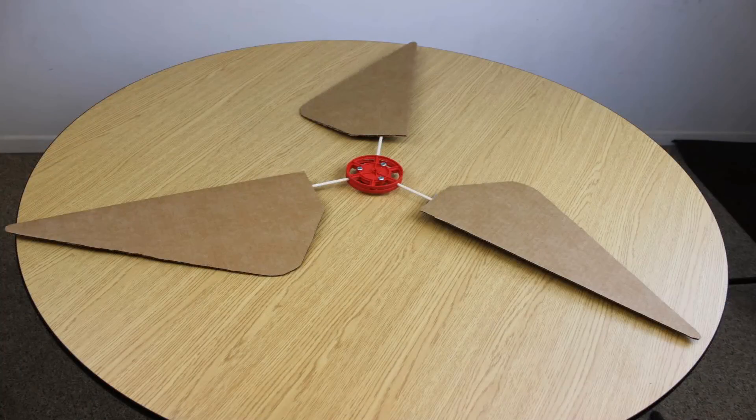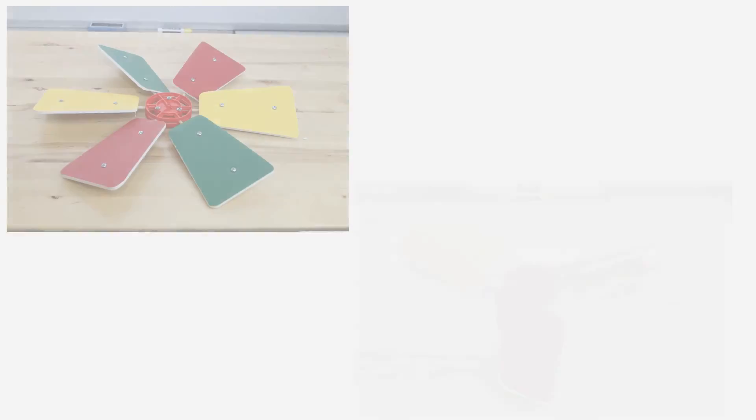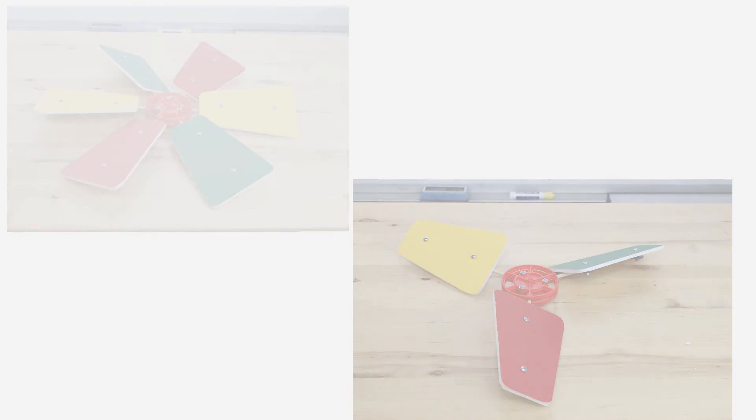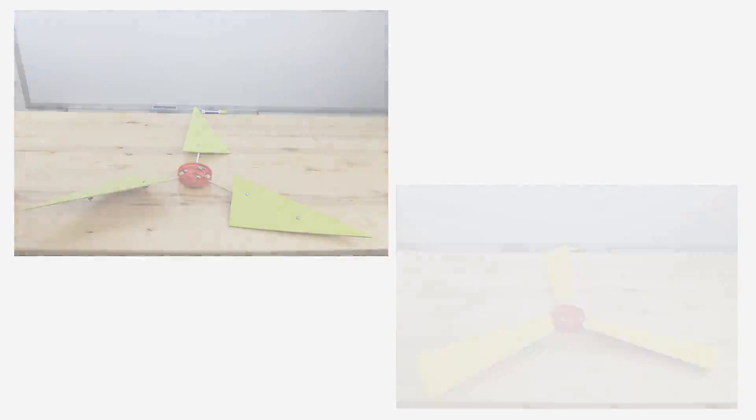Your blades are done and they're ready to go on your turbine. Now go ahead and create your own blades, test them out, try changing the length of the blades or even try changing their shape. The hub will take up to six blades, so go ahead and use more or even try using fewer. Using the Teacher Geek Protractor, you can change the angle of the blades. Your goal is to maximize the power output of your turbine, so see what you can do.